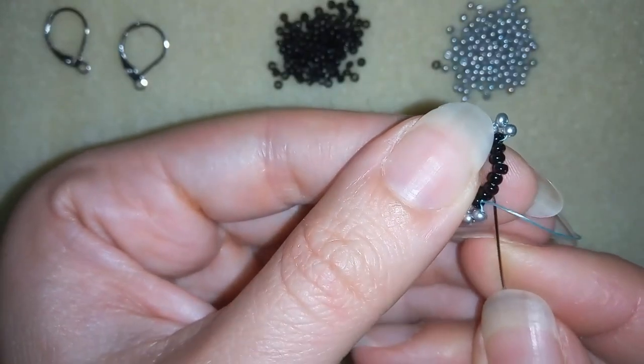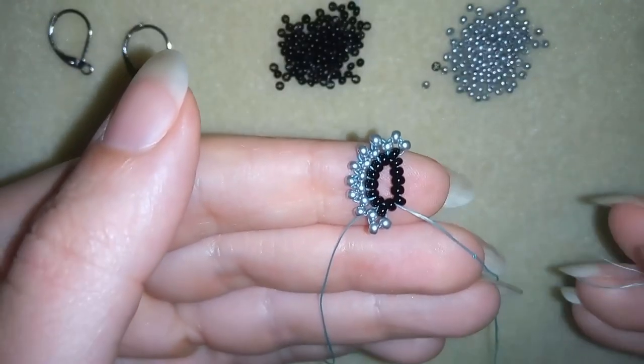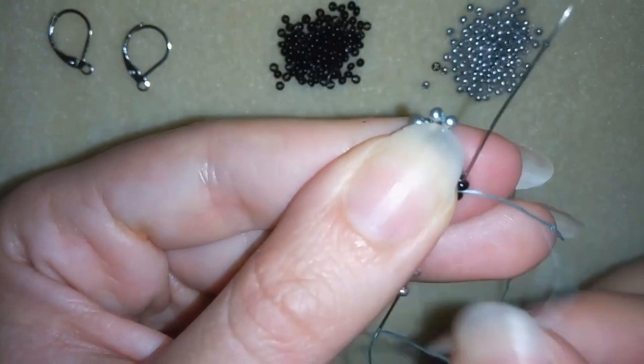I will go through the following black bead in this direction. Then I'm going to take two silvers, go through this silver, and through the following two black beads.